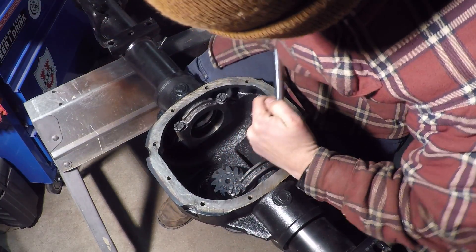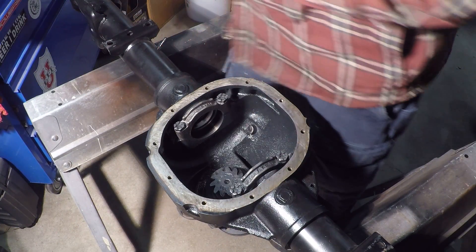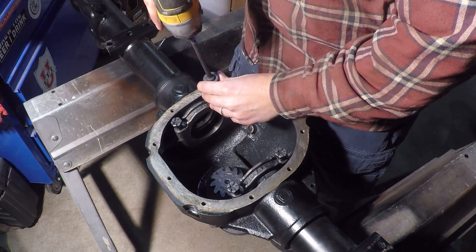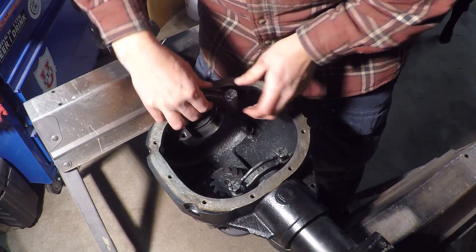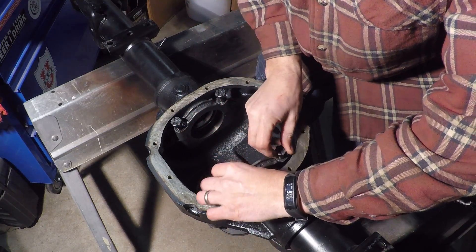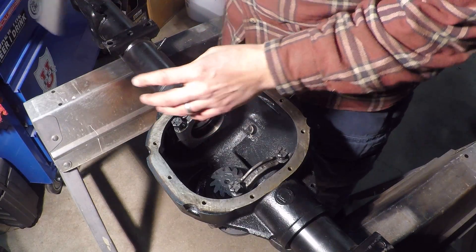I'll back that off, put on the right one, and show you how that works. I'll start these by hand. I already checked this one — it has a mark so I know which is the right way.